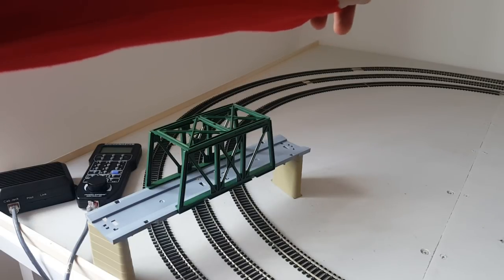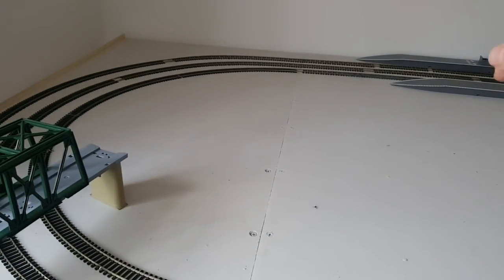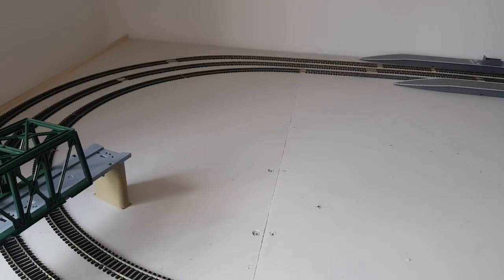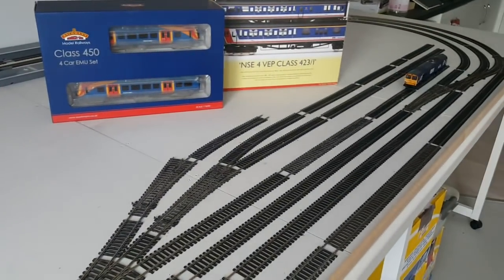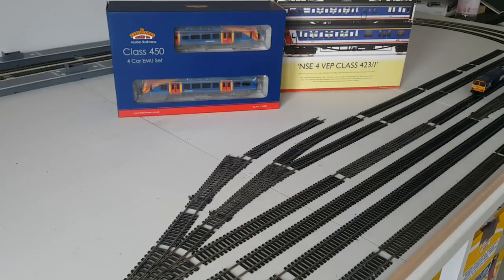I might still continue that on that end there. I'm thinking that where the ends of the platforms is, I might put a level crossing there, which would give an escape for the traffic coming in and out of the station and the town. These are just preliminary thoughts. The trackwork is virtually nearly done now — once those two bits go all the way down the end that will be pretty much it.